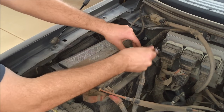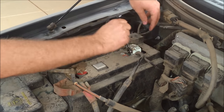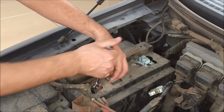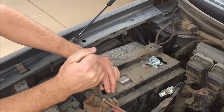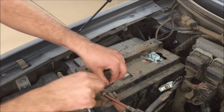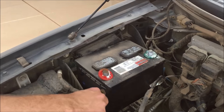First we're going to disconnect the battery and start with the negative side first. This is an 8mm wrench that we're using here, and if you have an aftermarket thing it may be different, but for the most part 8mm is the stock size. The reason we're undoing the battery is because we're going to be messing with the starter, and even with the car turned off it can zap you, so you do not want the battery connected at all during this procedure.